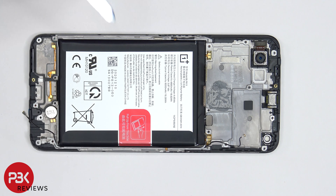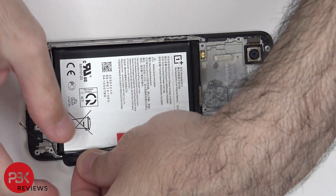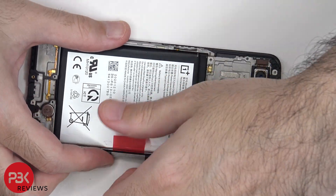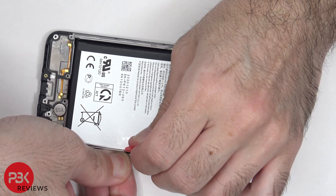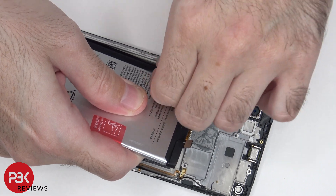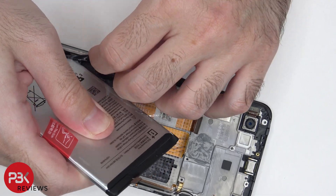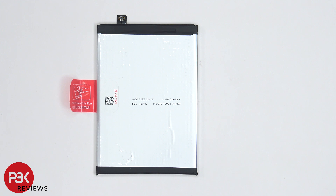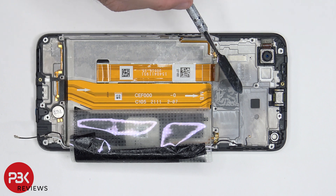To remove the battery, there's a provided pull tab over here which will help you pry the battery off. Here's a better look at the battery. Once the battery adhesive is peeled back, we have access to this flex cable over here, which connects the main board to the subboard.